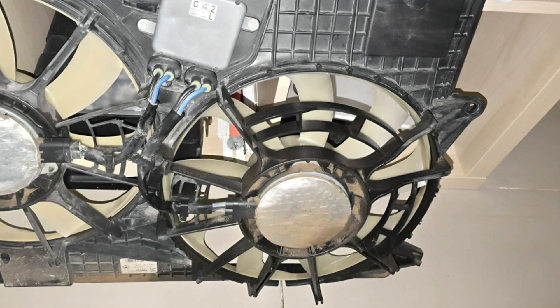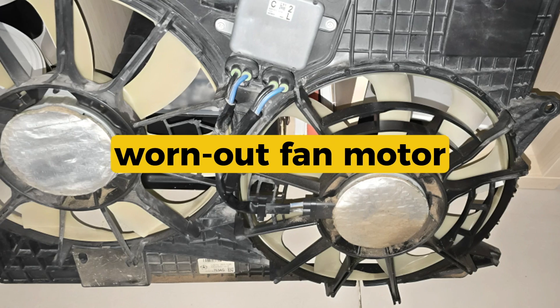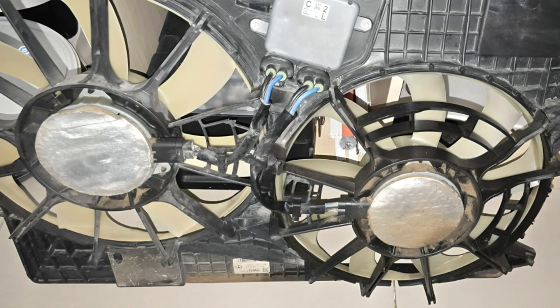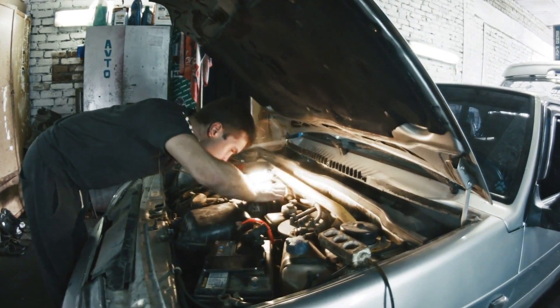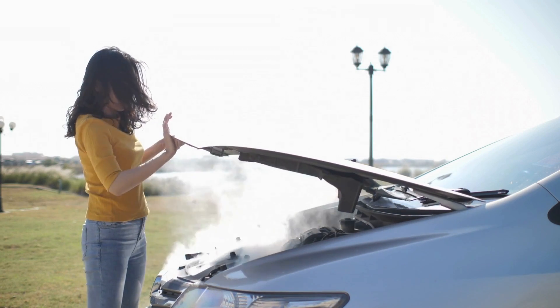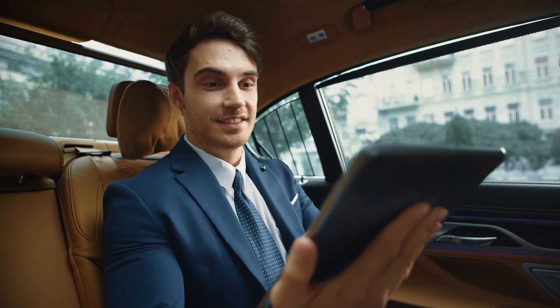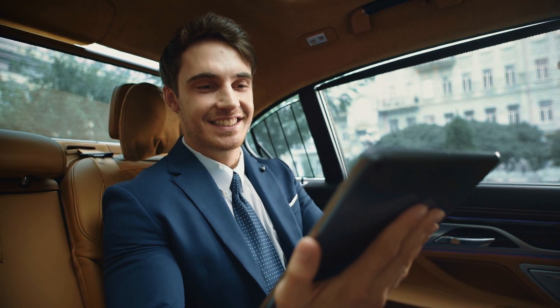Don't just guess. In most cases, P0480 is just a bad relay or worn out fan motor — both are simple fixes if caught early. But don't ignore this one. A fan that doesn't kick on can mean engine overheating, especially in traffic or hot weather. That's it for this one — I'll catch you in the next.